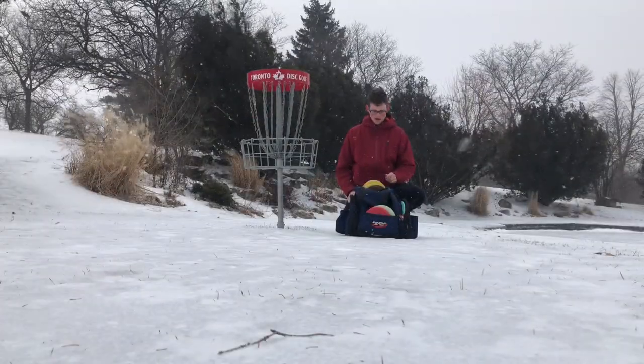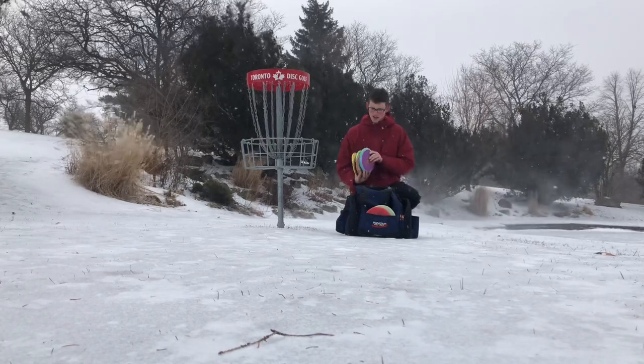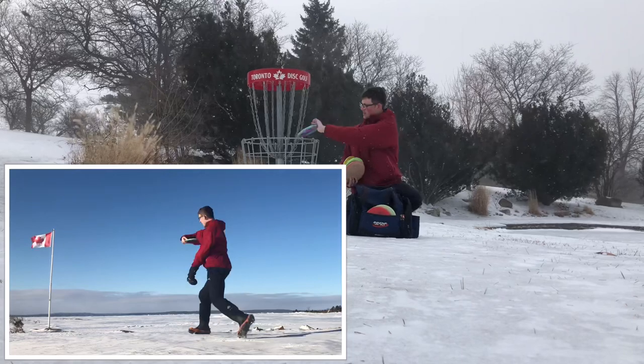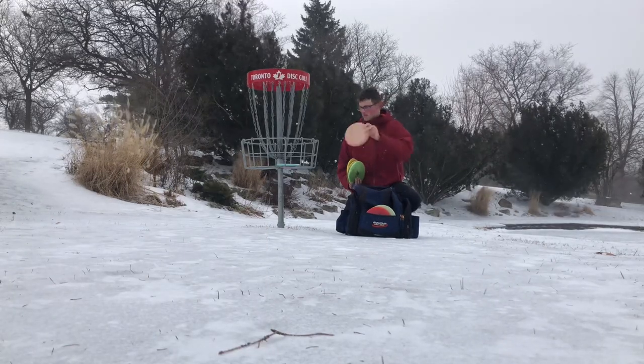Let's start with the putters. I have six putters in my bag right now. I got the XC Nova, which I like for disc-type straight shots — really good disc. I got the S-Line P-Tube for kind of more high-power straight shots.